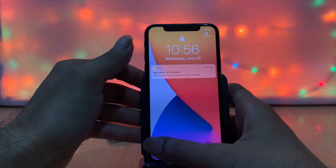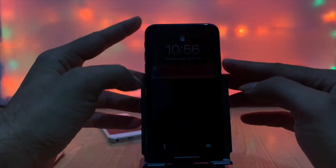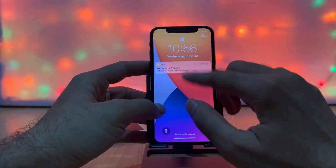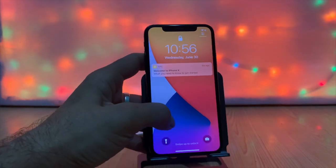Various iPhones like iPhone X and iPhone 11 have such issues most often. If you have software issues, you can easily fix them with the help of this video.